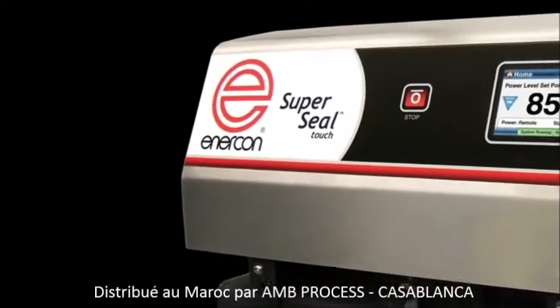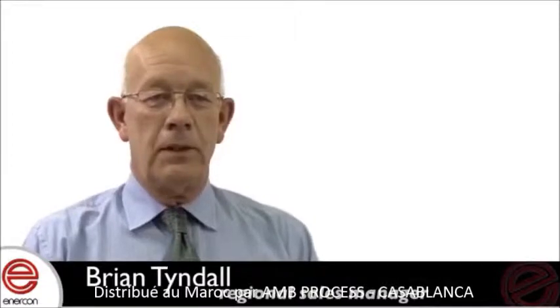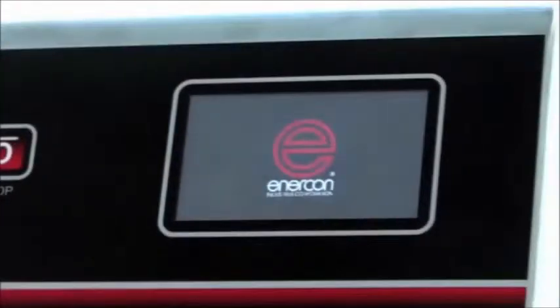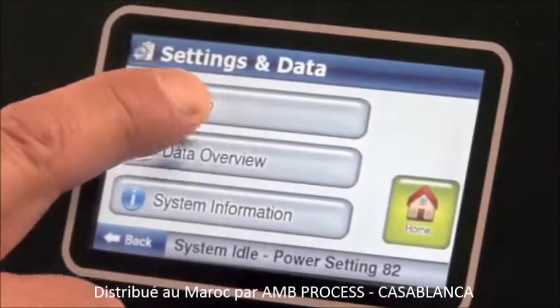The SuperSealTask is the industry's first multi-language touchscreen induction cap-sealing machine, and signals the beginning of a new era of interactive cap-sealing technology. This innovative machine offers powerful technology, all made possible with an easy-to-use setup and operation system.